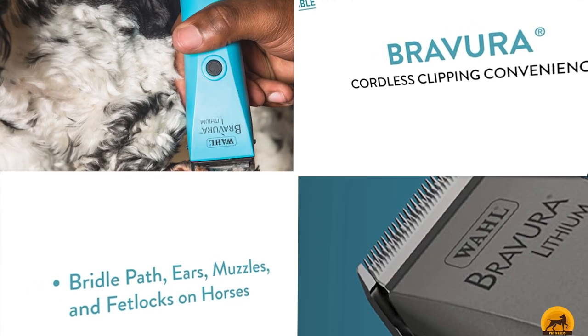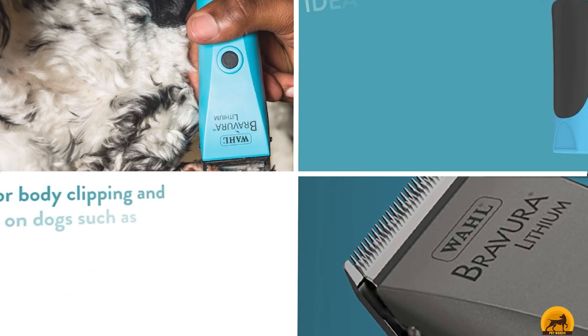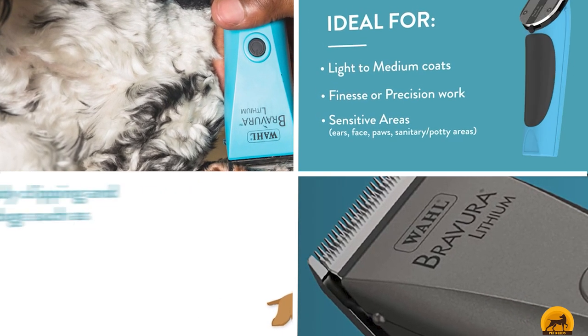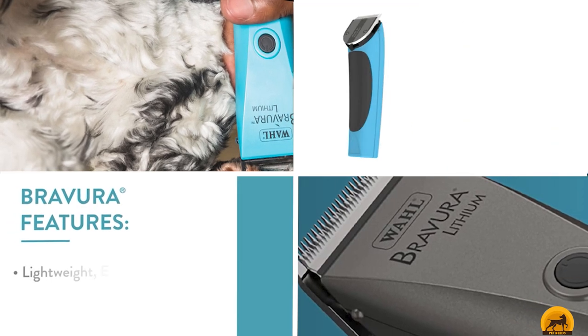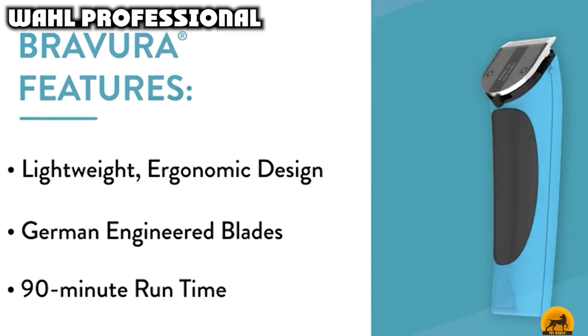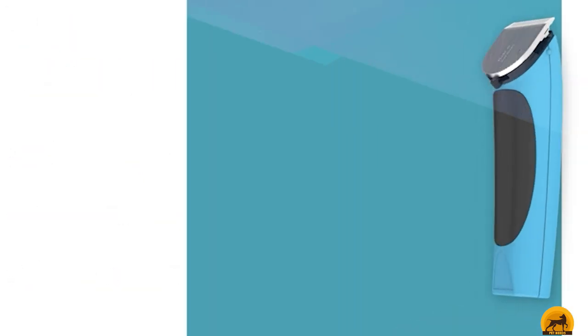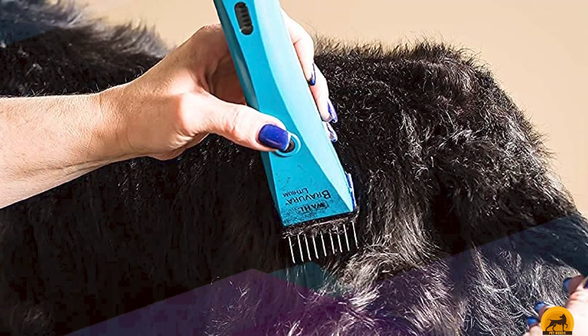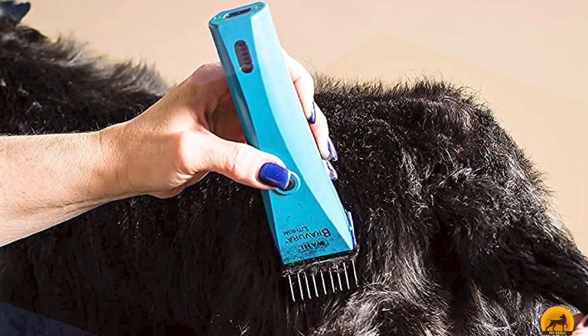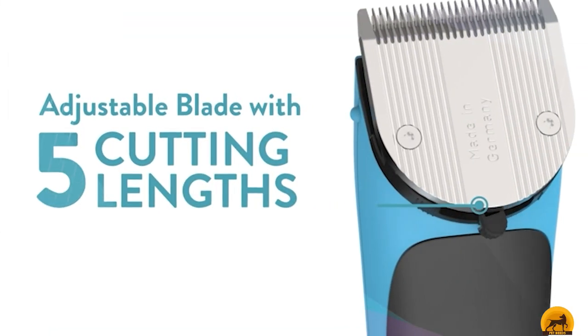Next at number 4, we have Wahl Professional. Wahl is a well-known quality clipper brand with a wide range of clippers, trimmers, attachments, and necessary accessories. This particular set, in addition to the Brevure Clipper, includes a 5-in-1 fine blade set, 6 plastic attachment guide combs, a cleaning brush, blade oil, instruction book, charge stand and charger, plus a soft storage case. It's a pretty comprehensive kit with everything you need, and the 5-in-1 blade set gives you real flexibility with your clipping.